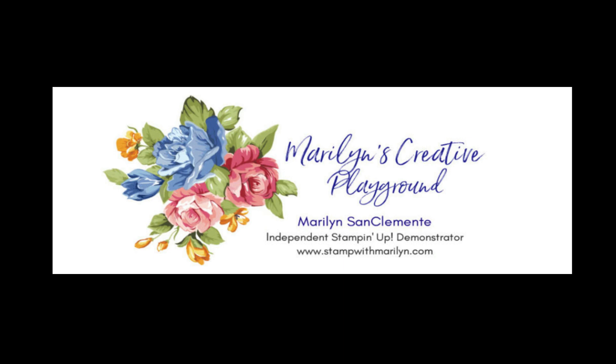Hi, I'm Marilyn San Clemente of Stamp with Marilyn and welcome to my creative playground. Tonight I'm going to show you the new June paper pumpkin kit, which is made with the Countryside Inn paper and fits the dies and things. There are some really cool things that you can make with this, so I've got lots of great ideas.